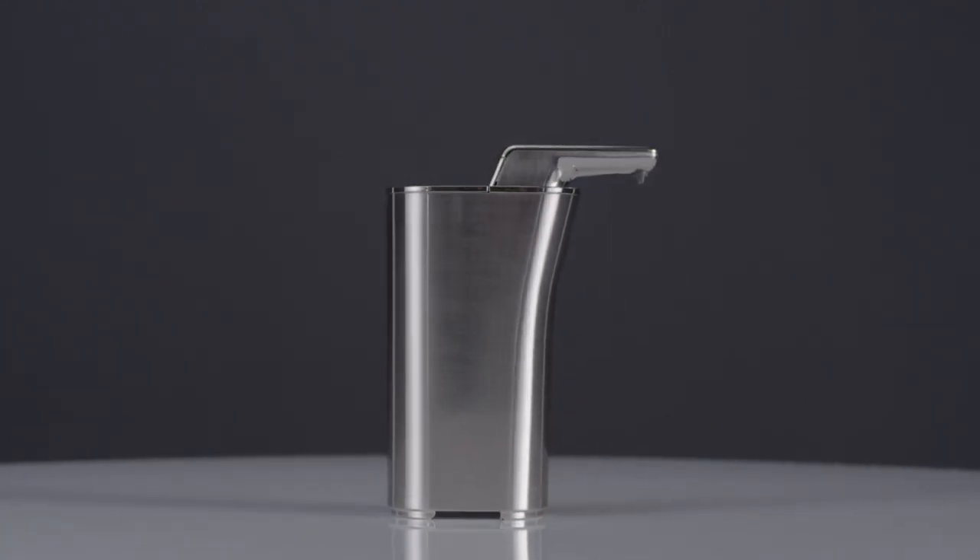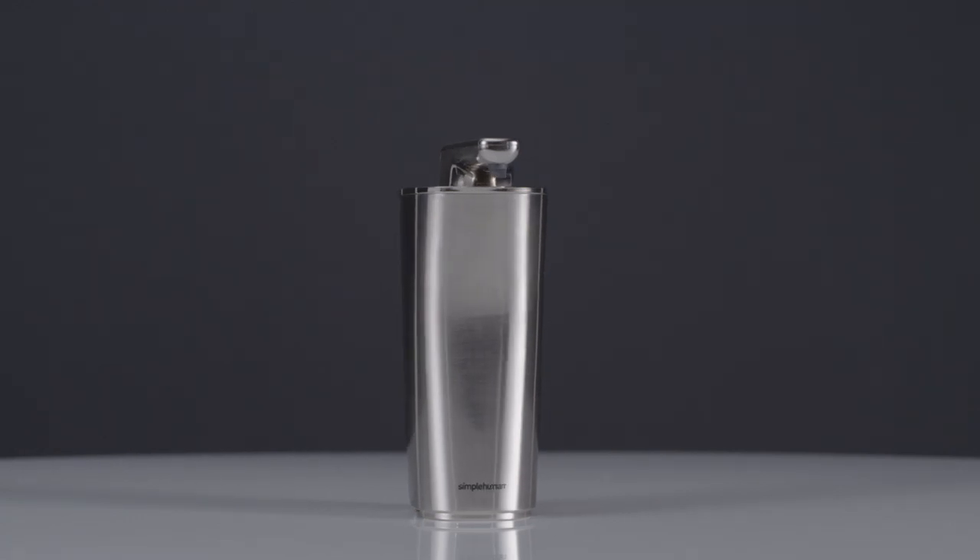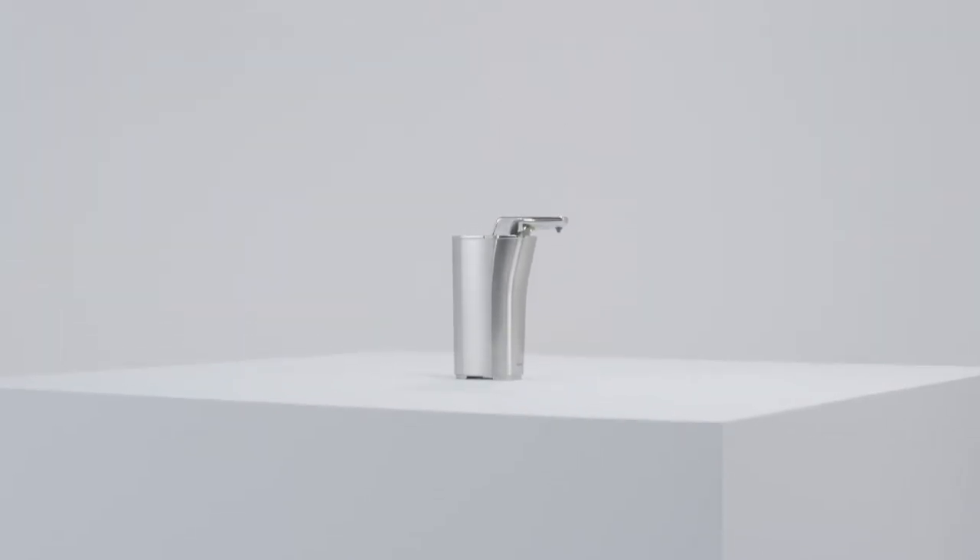This is the compact sensor pump. It has a slim footprint for small countertops. It's the best way to wash hands because it's touch-free, and it's a really handy tool when you have greasy hands.